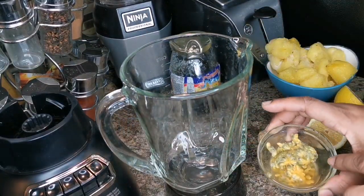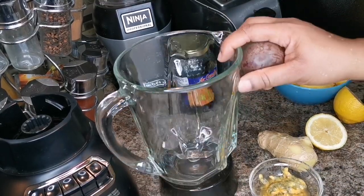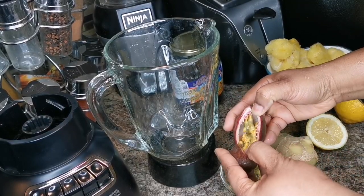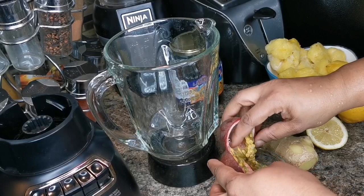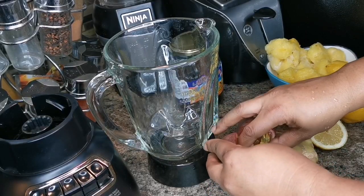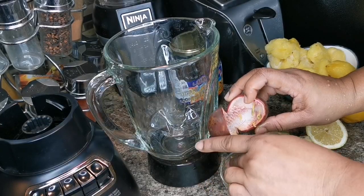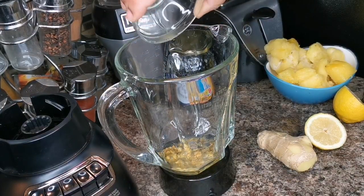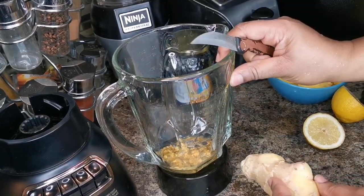I'm gonna use two passion fruits — I took one out already. This is the next one. You just want to cut it, open it, and scoop it out. You can use your hand or a spoon, it doesn't matter. That's it! Now we're just gonna add it to the blender — smells so good.